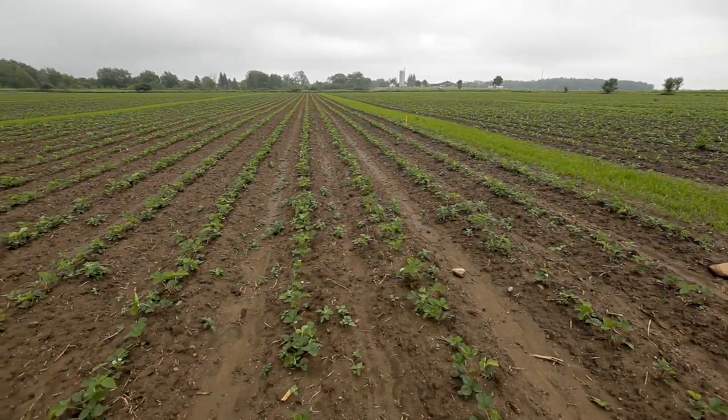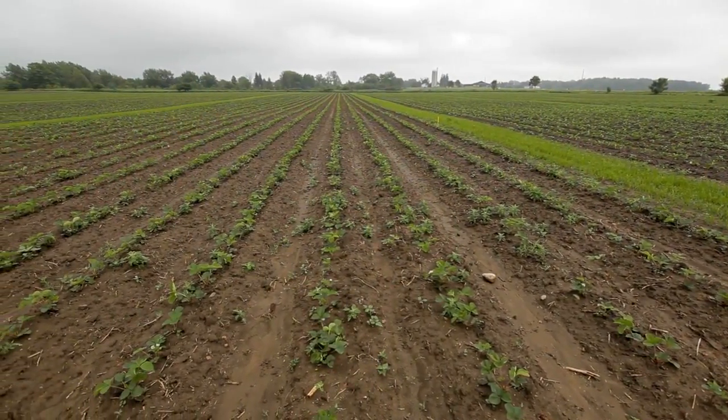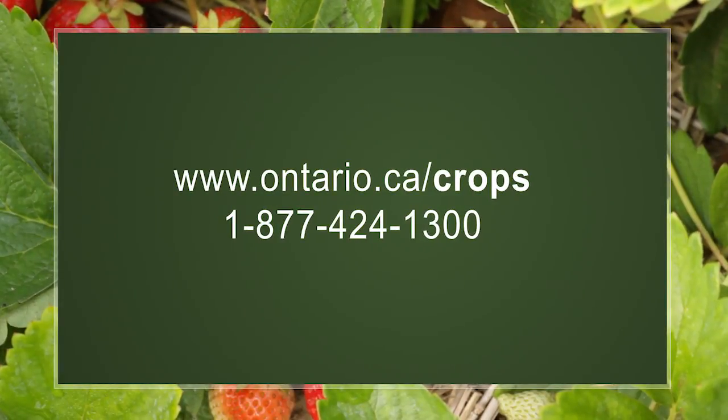Use information on aphid populations and flight periods to make informed decisions about aphids and aphid control. For more information, visit our website or give us a call.